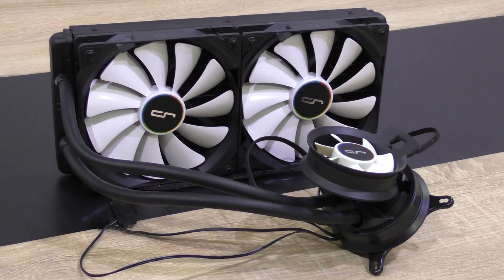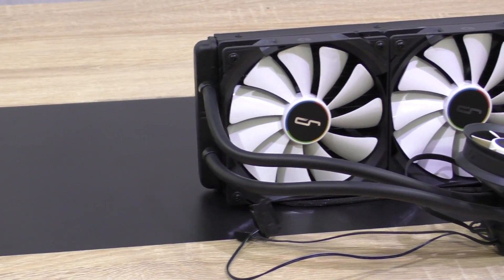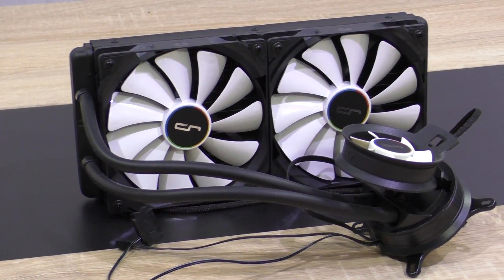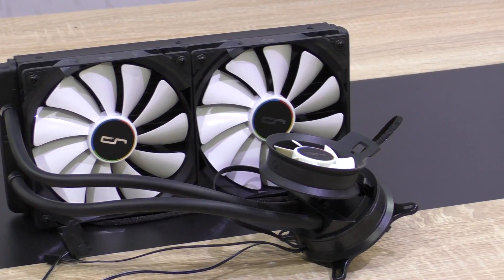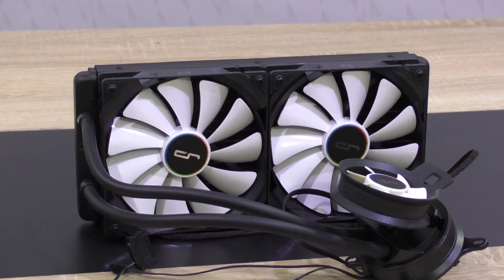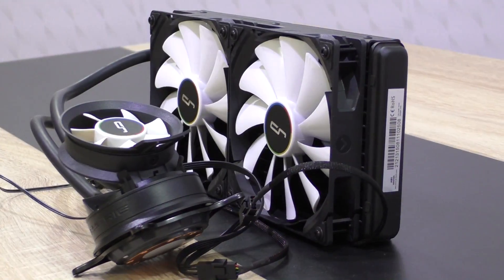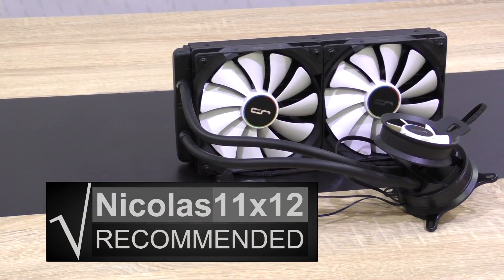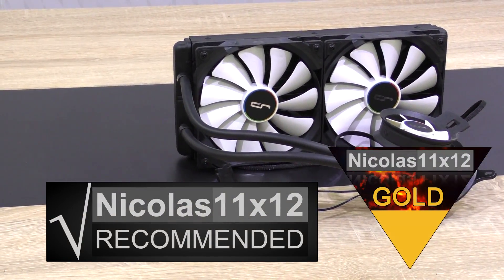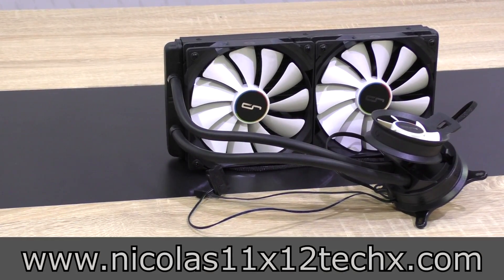The A80 impressed me just as much as the A40 Ultimate did, and Cryorg, in my opinion, currently seems to be the leading CPU cooler manufacturer. With their high quality standard and good pricing, they really set the bar high. I tried finding something negative to say about this cooling unit, just to spice things up a bit, but for 2016 the A80 pretty much is pure perfection when it comes to liquid coolers in my opinion. Therefore I'd definitely recommend this Cryorg A80 hybrid liquid cooler — needless to say, gold award. Thanks for watching, don't forget to subscribe and visit my website to sometimes see videos there earlier.